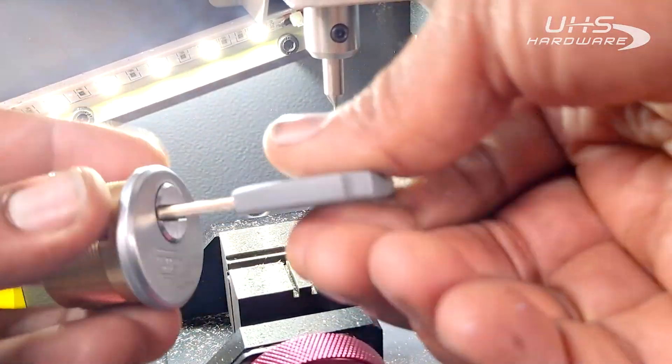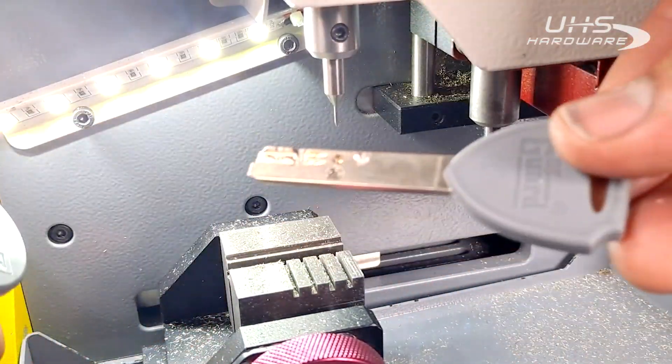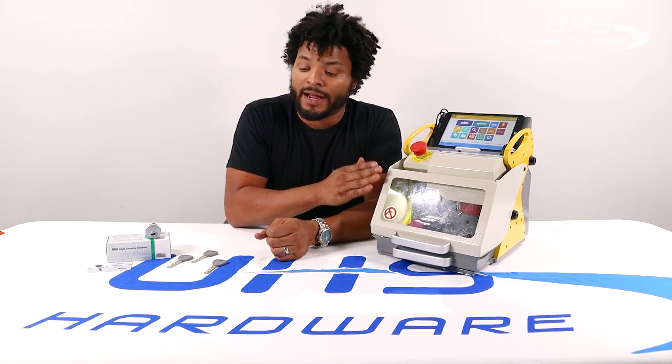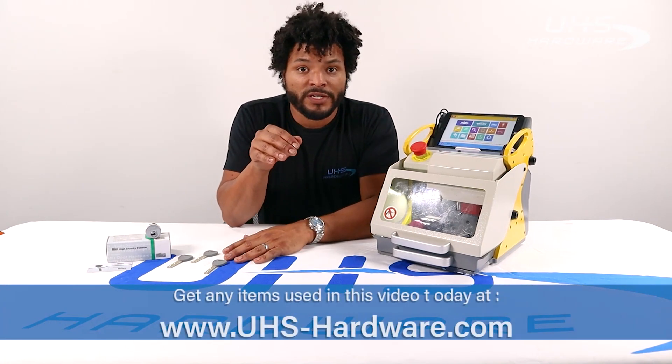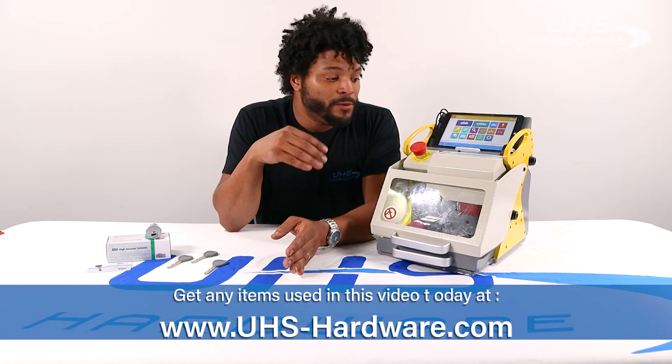We cut by decoding — full turn, perfect cut. That's it! We did it really quick, really simple. It's super easy to decode a key and also cut by code using a SEC E9. Both keys worked perfectly fine, no issues. If you want to get yourself any of the products here on this table, go ahead and visit uhs-hardware.com.